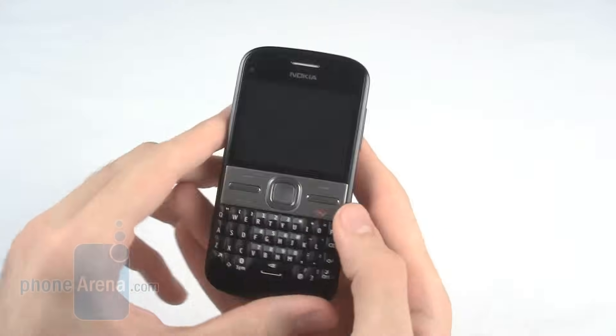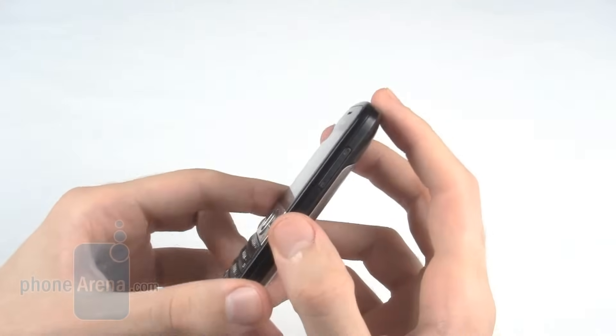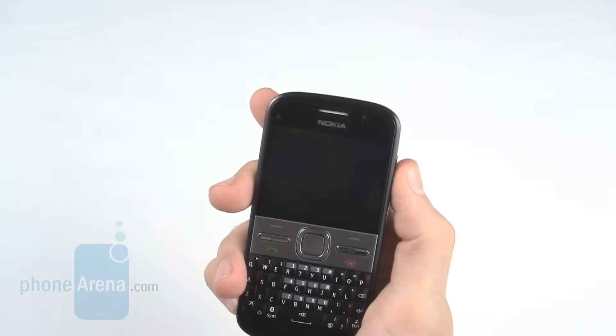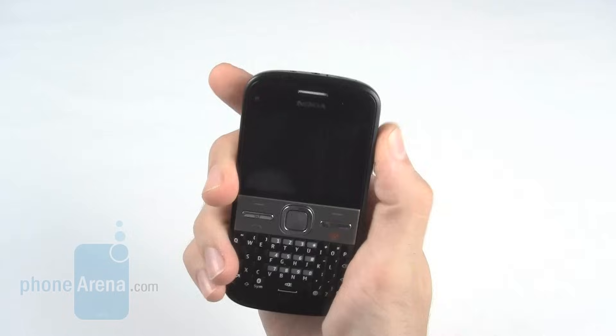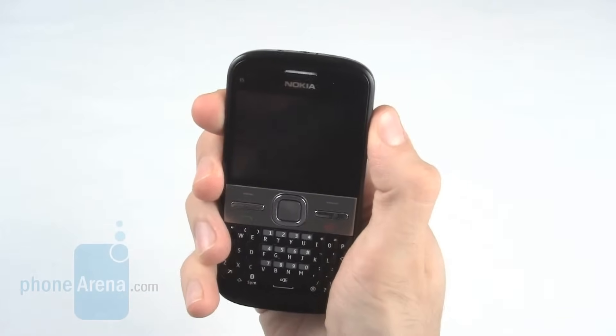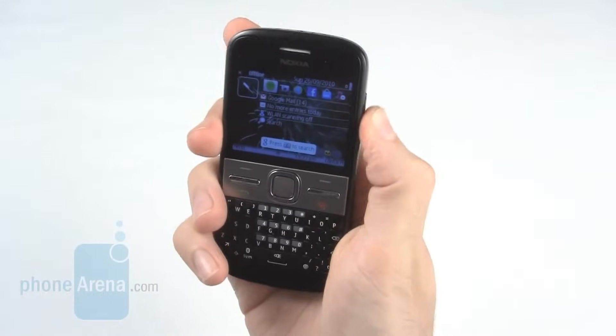Around the phone there are very few buttons — in fact all you'll really find is the volume rocker up the top of the right-hand side. The volume rocker is quite annoying as it isn't sufficiently raised, and especially the top one we found extremely hard to press.